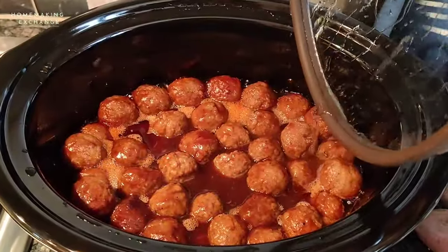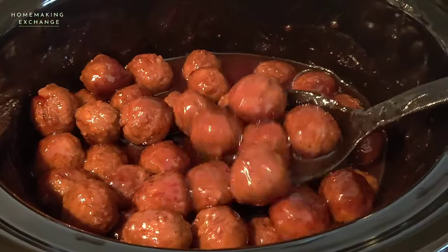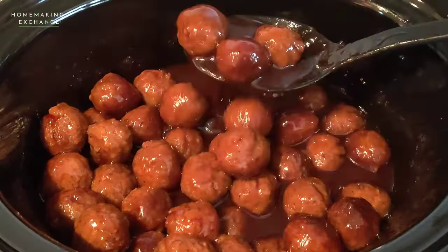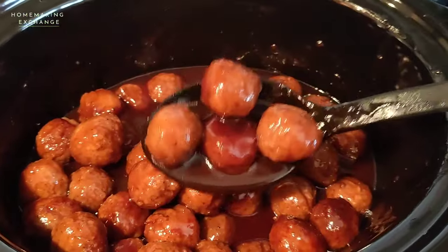Here's what the meatballs look like when they're all finished. You can see that the sauce is smooth. I let them go for about four hours and 15 minutes. You just want to make sure that they're heated to the temperature that it recommends on the package.